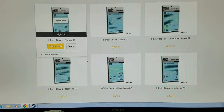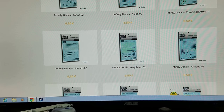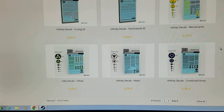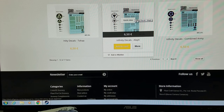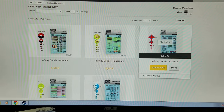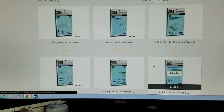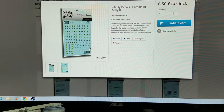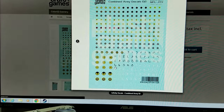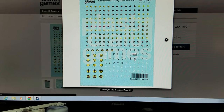They got decals — the decals are only for Infinity at this time. You have Tau, To Ha, and a different set. You got Aleph, Combined Army, Adriana, Nomads, Yu Jing, Panoceanic, and then mercenaries. There's a little sample here of decal sizes so these are really nice if you don't want to freehand all that stuff. It looks like they are made by themselves. There's the decals — obviously they put a watermark here so if you try to make your own it's going to be a little odd looking, but you could probably get away with it.